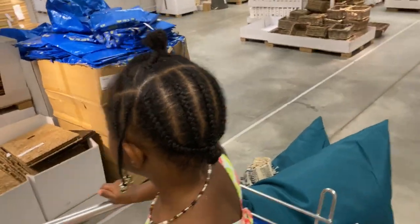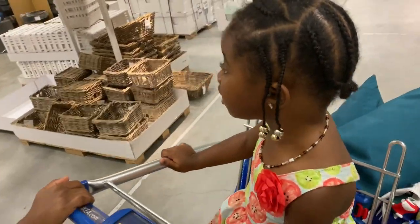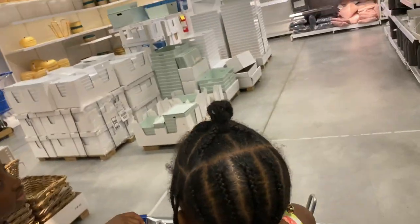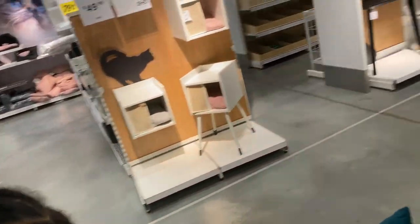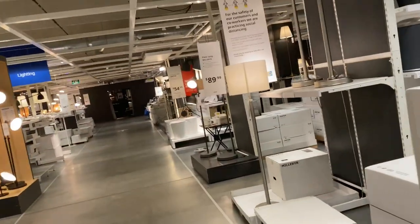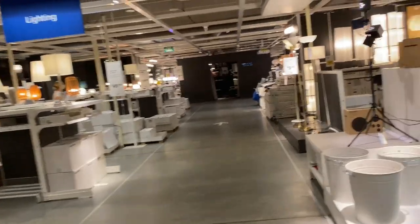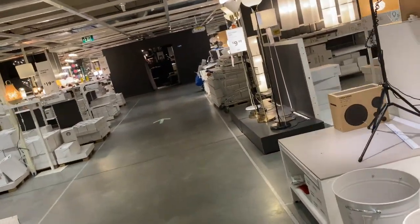We went to IKEA to get some cushions, possibly a rug, and a table. This is IKEA, Nava. I like this. So we came here to possibly get some cushions, a rug, and a table — so we can try and dress up everything by the end of the night. Once we get to the table, I will show you guys what table we picked out.